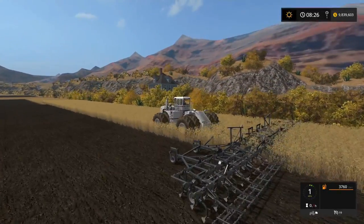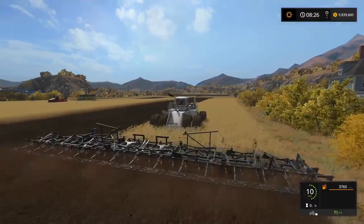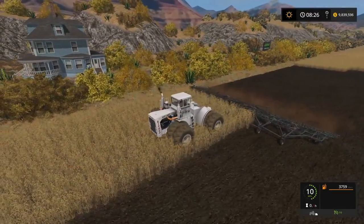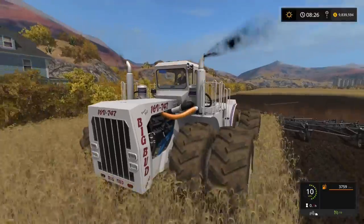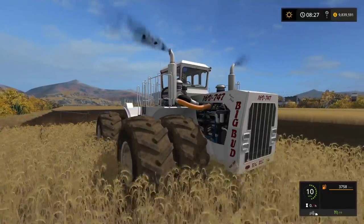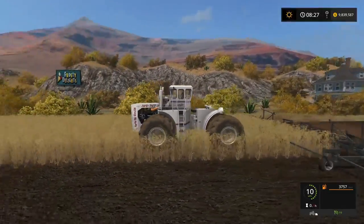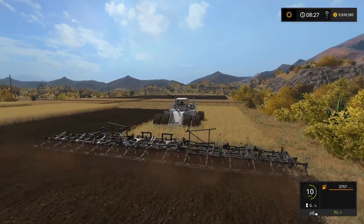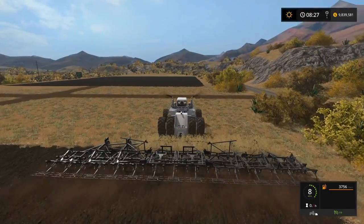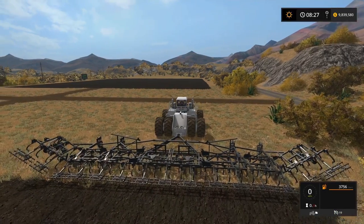Let's drop it down again and off it goes. Plus we get a good look at the Big Bud too — that's what we're all here for. Well, that and the cultivators obviously. So there you go — that's the third of our cultivators in the Big Bud DLC, the Flexicoil ST820. Massive width on it, works really, really well. Let's fold that back up again — watch it closing.